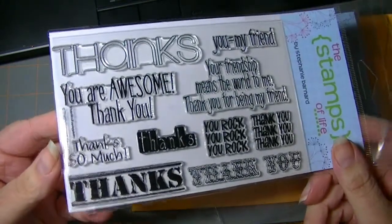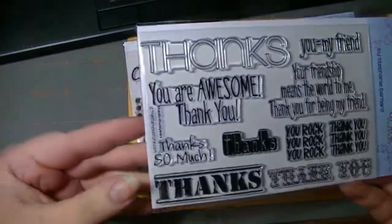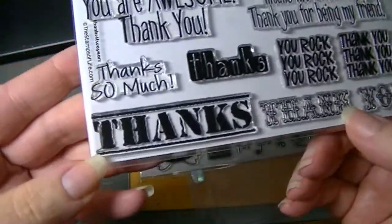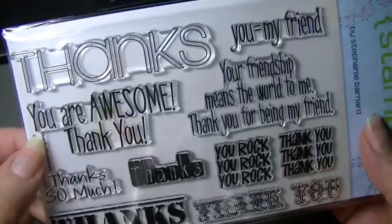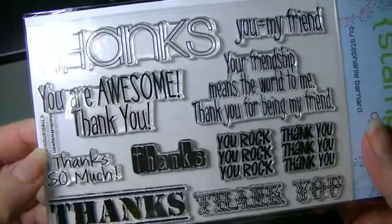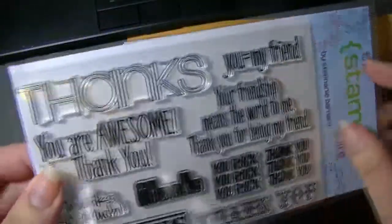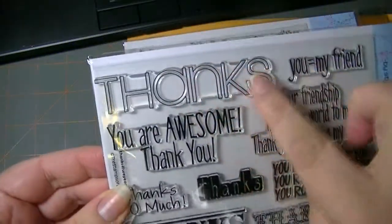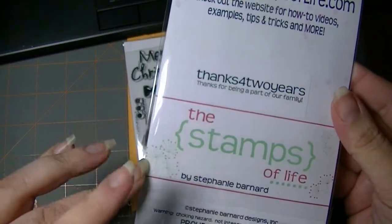So she's had this stamp company for two years, and there's all different kinds of thanks. They're all different, they're all really cool. There's 'you rock,' 'thank you,' 'your friendship means the world to me,' 'thanks for you being my friend,' 'you equal my friend,' 'you're awesome,' 'thank you,' and there's a big 'thanks' that you could color in. So that was really nice.